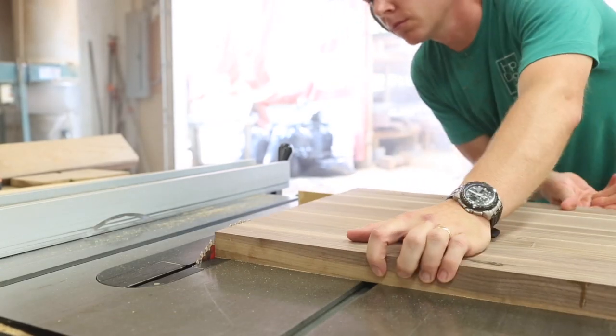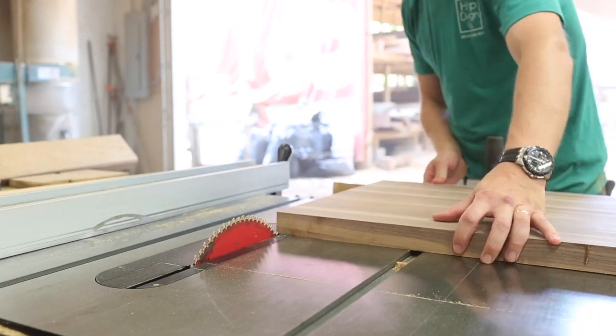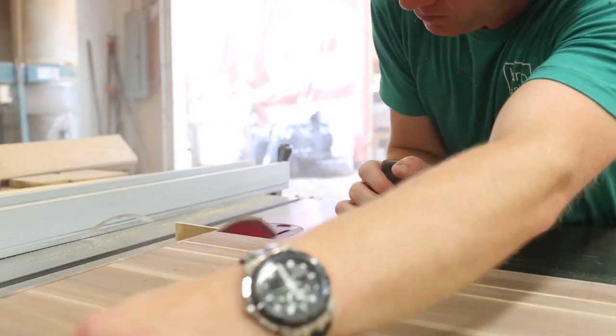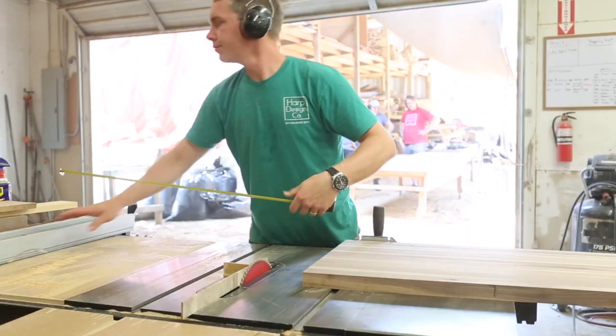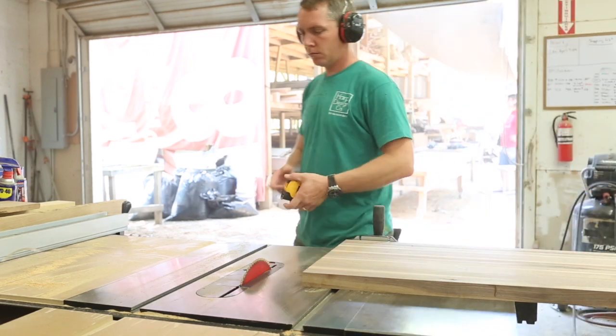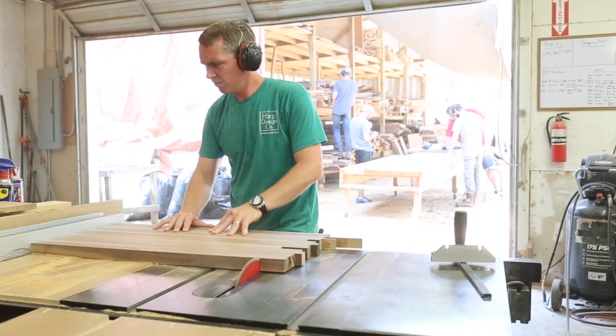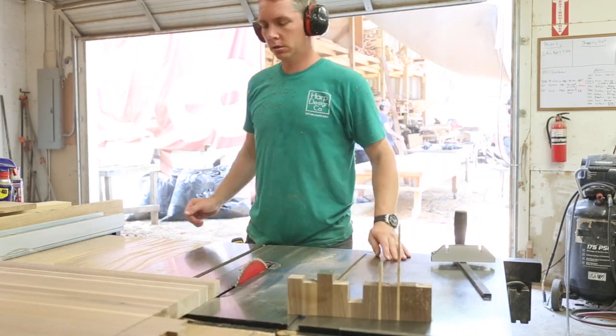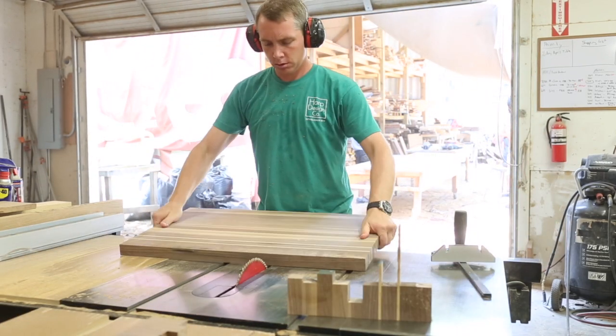Right here I'm just cutting the board down to size — still working with the prototype. When I cut the six-foot board down to three cutting boards, I actually have help taking it through the table saw because it's so big that it's kind of hard to control. You get a little off-cut there that looks like a downtown cityscape.